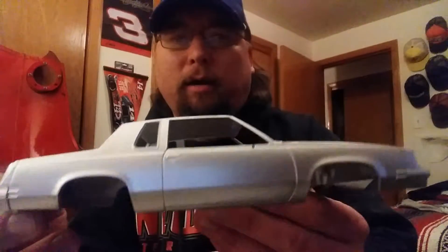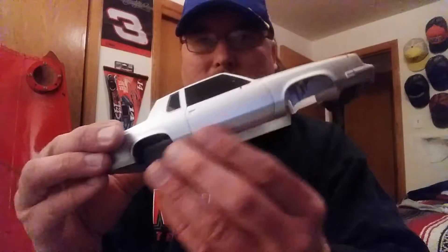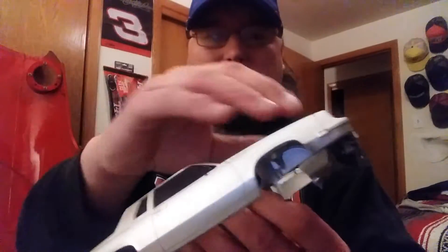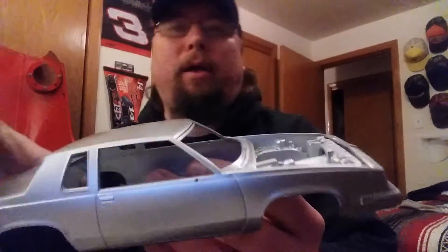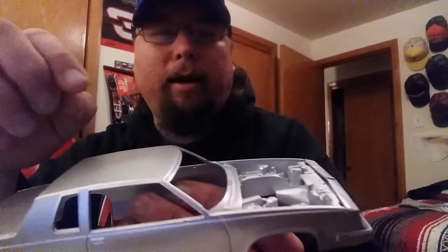Got the body in silver right now because I'm going to have the silver rocker panels on it — the silver goes all the way around the front underneath. Original plan was a metallic blue but I think I'm going to do a metallic green. I'll show you why in a second.